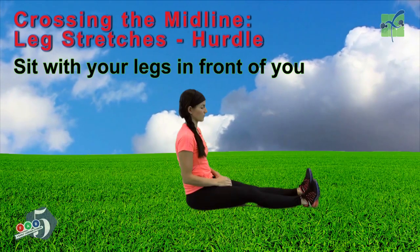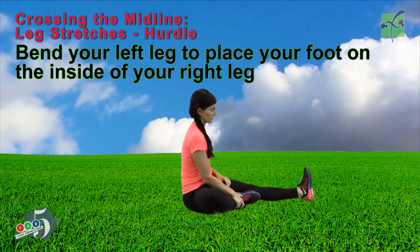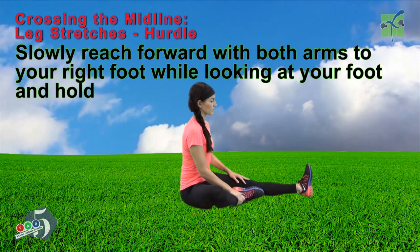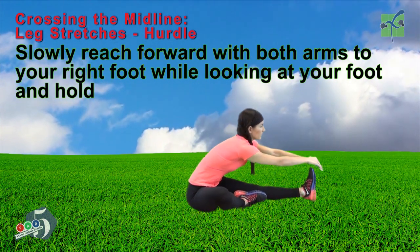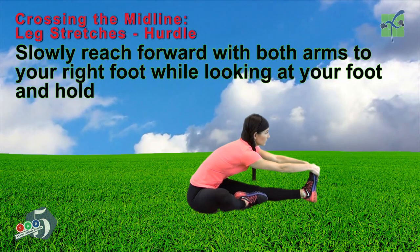Sit with your legs in front of you. Bend your left leg to place your foot on the inside of your right leg. Slowly reach forward with both arms to your right foot while you're looking at your foot. And hold.